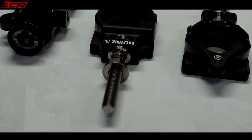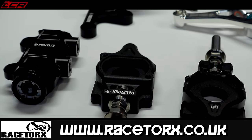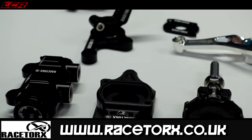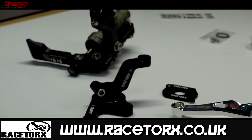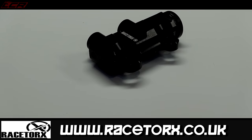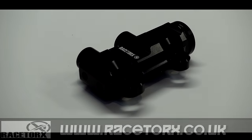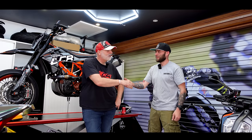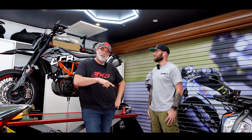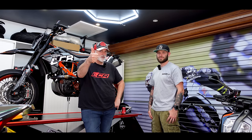If you're interested in a thumb brake kit or any other products Dale does, we'll put links below to his website — Race Talks. Go check him out. Any questions, just fire them through the contact form. Thanks for watching, guys. Massive thanks to Dale for coming down and helping out. If you liked the video, leave a like, check out Race Talks, and I'll see you in the next one. Cheers.